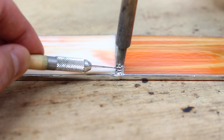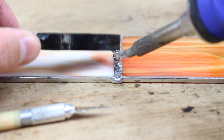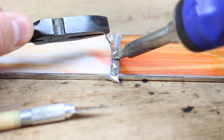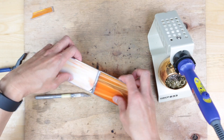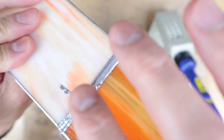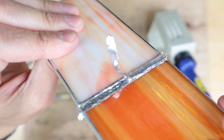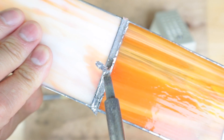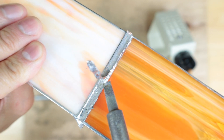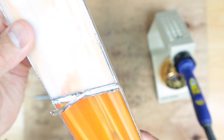I'm using an exacto knife to kind of help it. As you can see, that foil is just lifting off. I was pulling it up with the pliers as I'm getting the soldering iron right underneath it, and as it melts you're able to lift off the foil. Seems to be working, so we'll continue that.